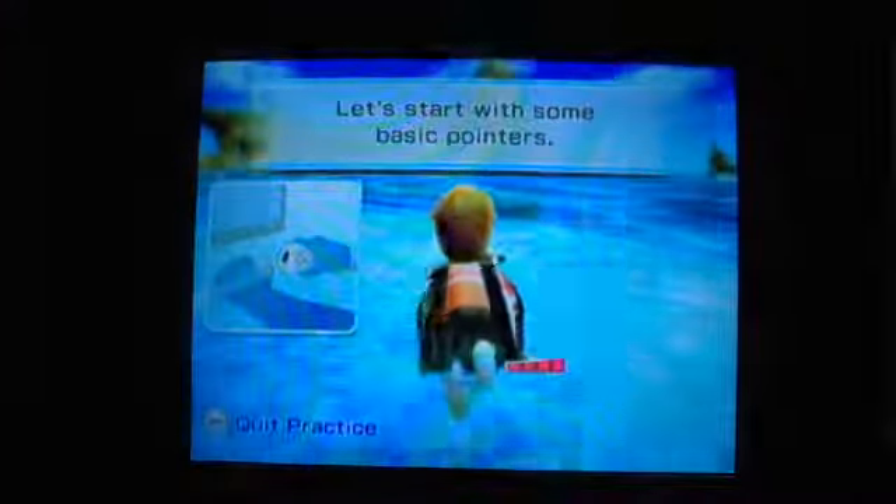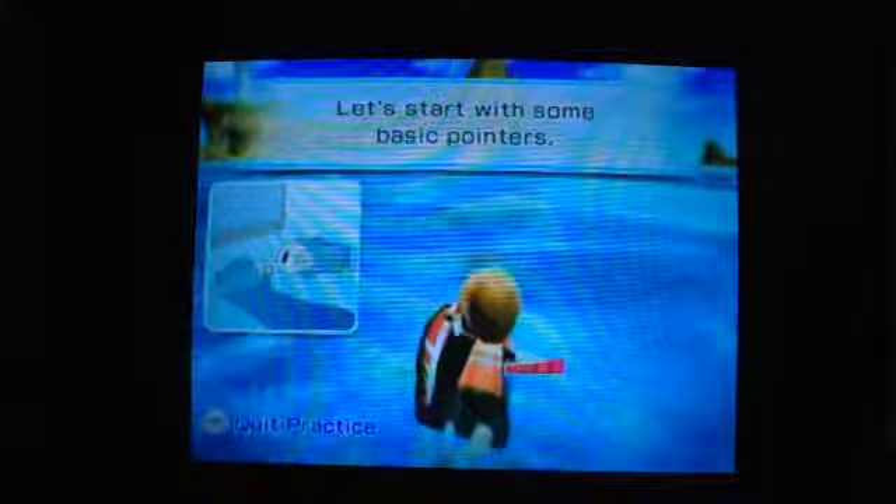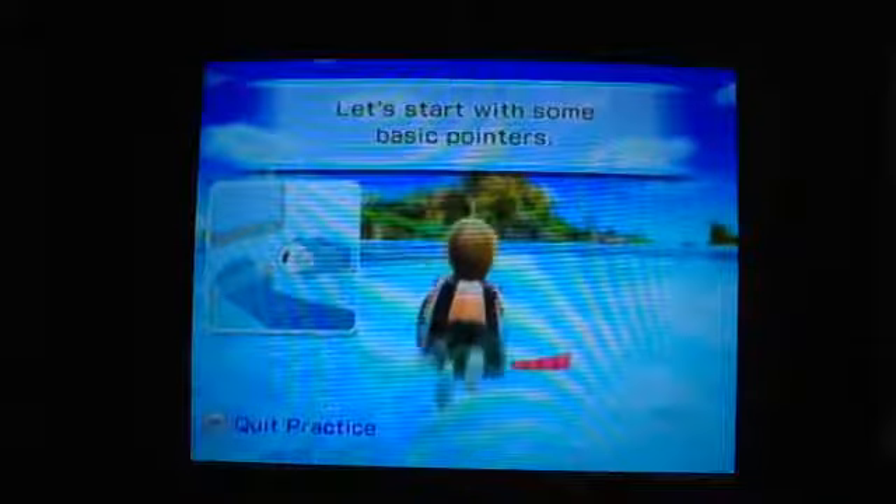Yup, we're going to practice. Okay, let's start with some basic pointers.